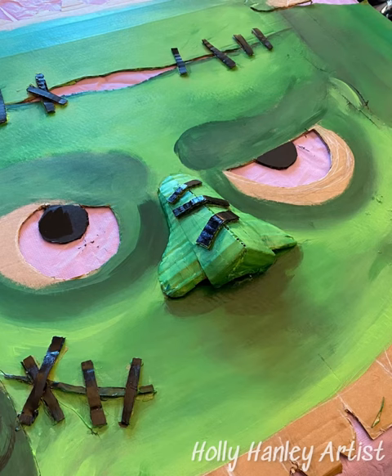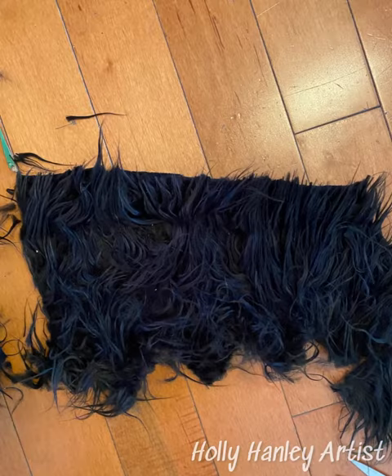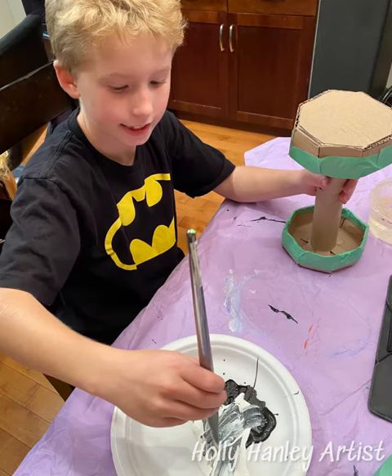The next step was to finish painting, and then we added some fun fur for his hair and his bushy eyebrows, which really added a nice dimension. Again, that was really inexpensive and a nice little touch.